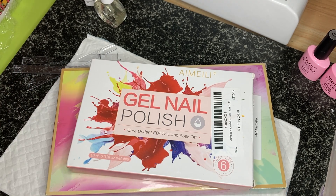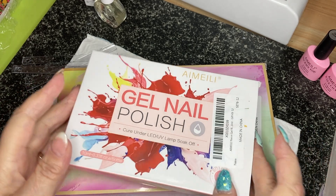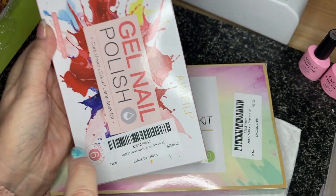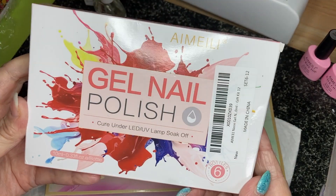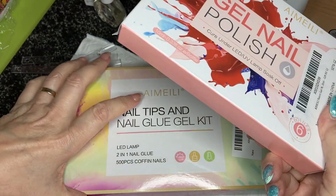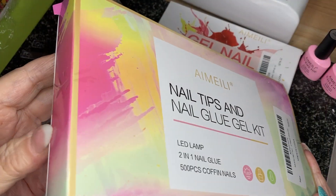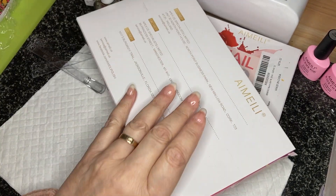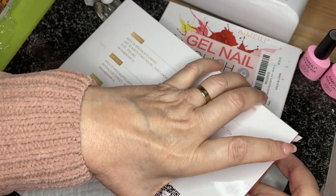They've sent me a set of gel polish today — can't go wrong! It's a set of six and it's kit number 12. What I love about these kits is they all have numbers so you'll remember what you've bought and what you haven't. They've also sent me this nail tips and nail glue gel kit, which comes with a little lamp as well apparently.